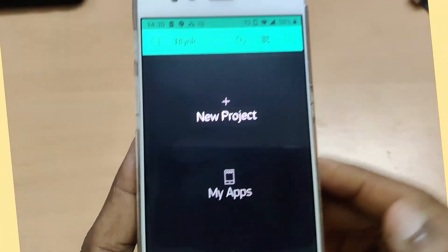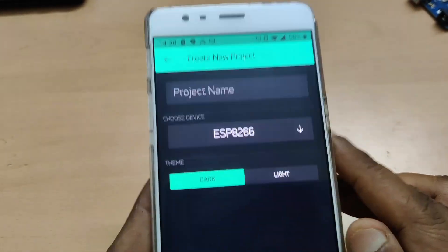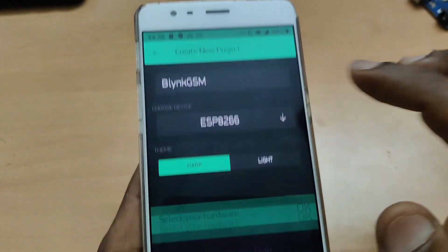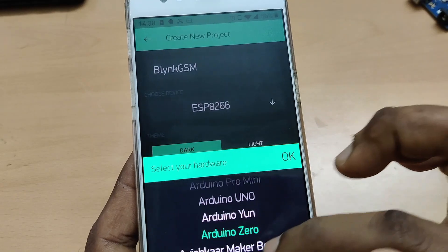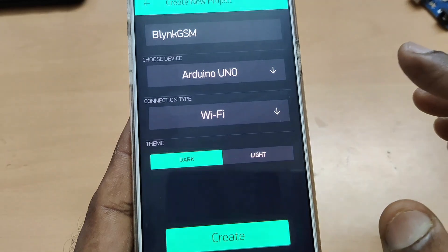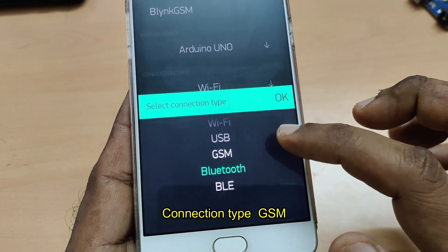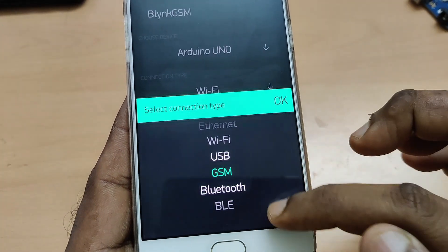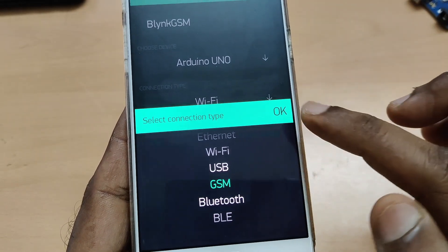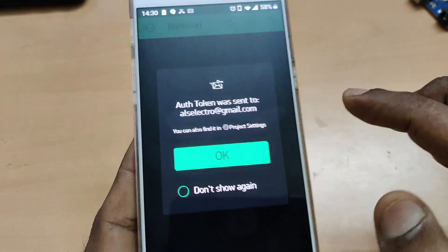Let us see the Blynk app. We'll be using the old app as the new Blynk app is not very user friendly. Touch on 'New Project', provide a project name, then choose device as Arduino Uno since we are using Arduino Uno. For connection type, instead of Wi-Fi, select GSM. Bluetooth and BLE are also available but those are for local area network only. Touch OK and then touch Create.